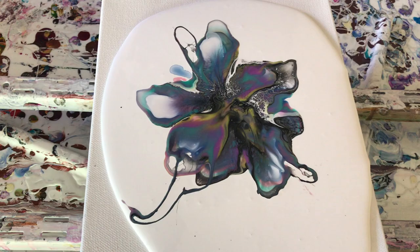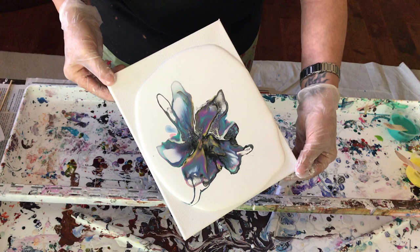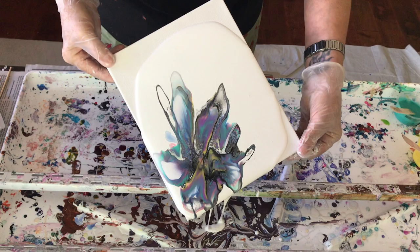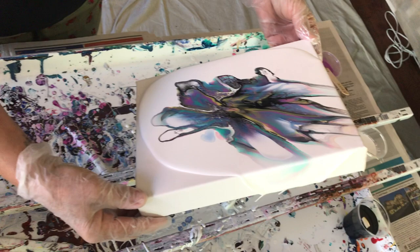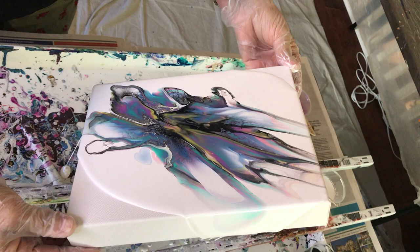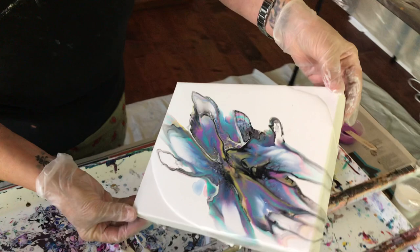I think the colors are a little bit more vivid, but we'll see. That base paint flows pretty nice — it actually flows better than the other one. It flows quicker and it seems like the paint flows into it faster too. So let's see if that's a benefit or not.